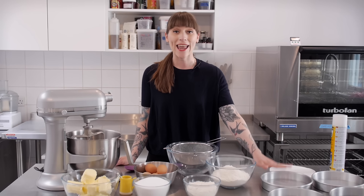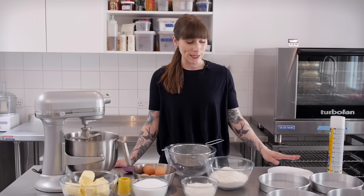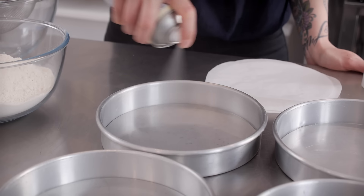So the first thing I'm going to do is get my tins prepared. I'm using 8-inch tins and I'm going to make four layers, so obviously I have to prepare four tins. I'm just going to grease them and line the bottom of them. Now you probably already know this, but I like to always do my layer cakes baked in layers rather than doing one big fat cake.